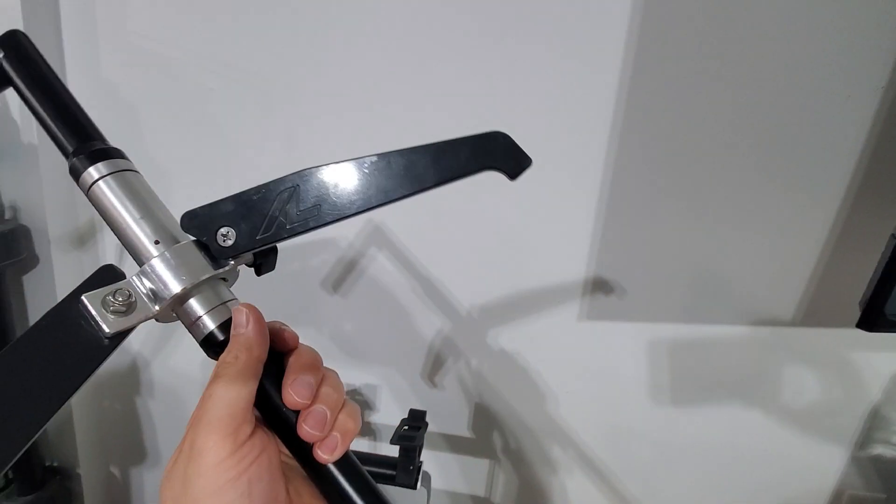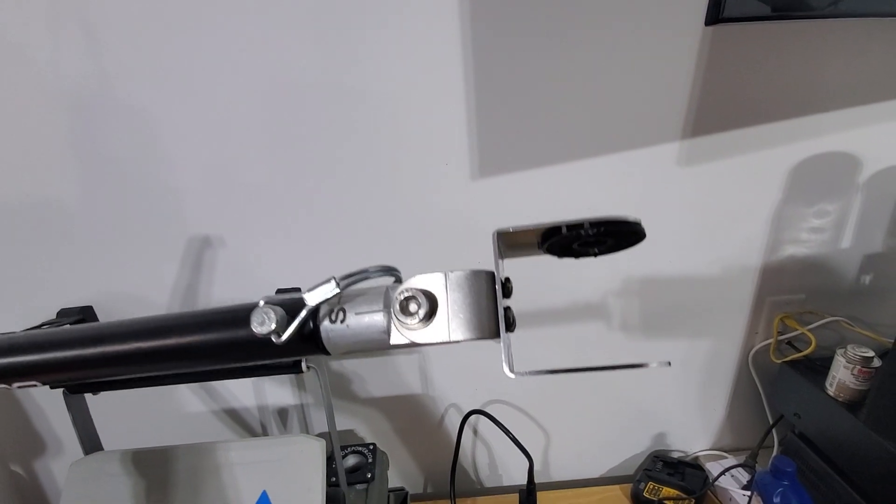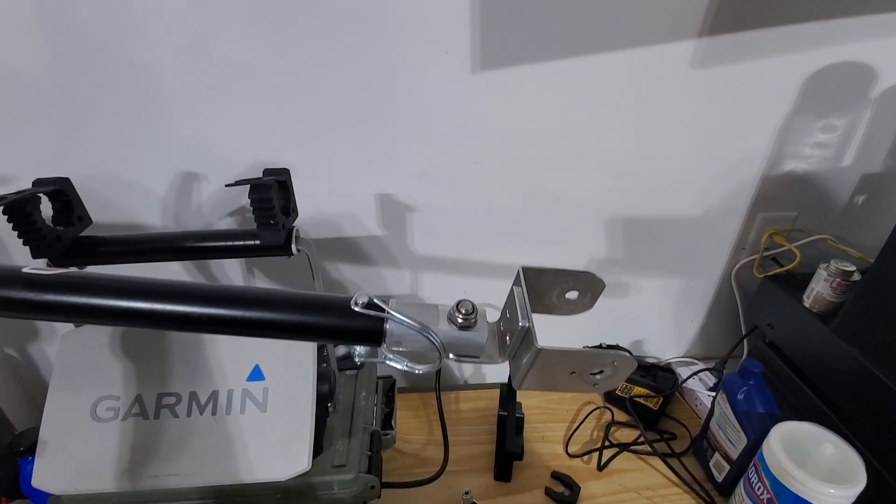Again, it's an ArcLabs LiveScope transducer pole for the LVS34. Let's break it down.